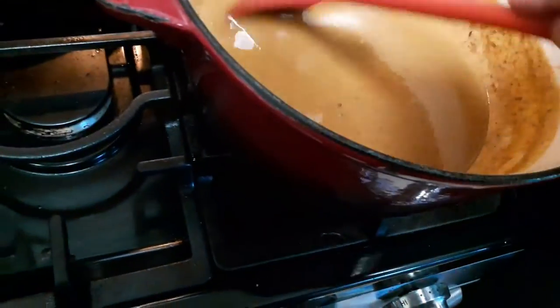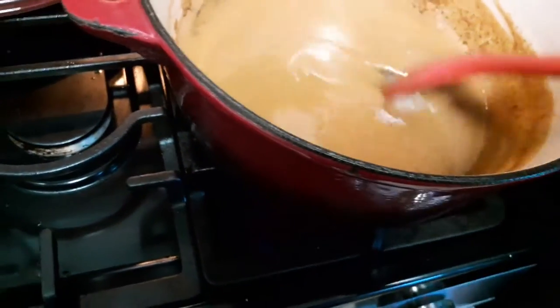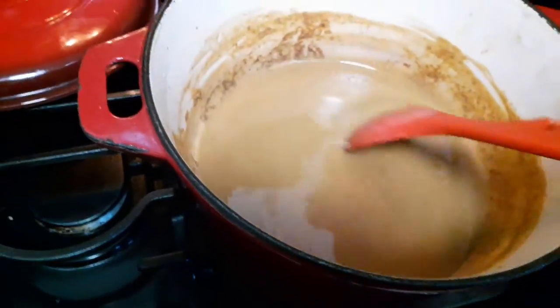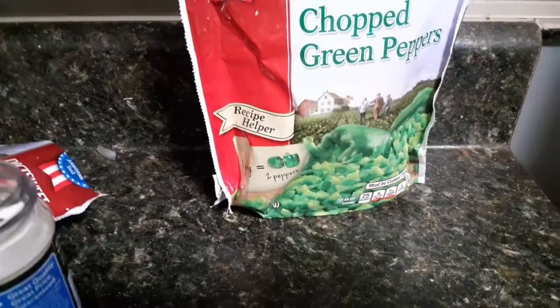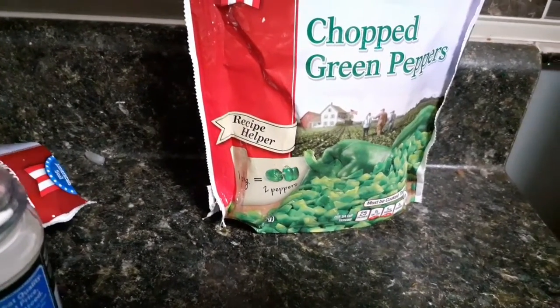I'm still working on my roux — it's been about 20 minutes. I've been having to raise the temp then lower the temp just to keep it from burning. I'd like it to be a little darker than this, so I'm gonna keep working on it.